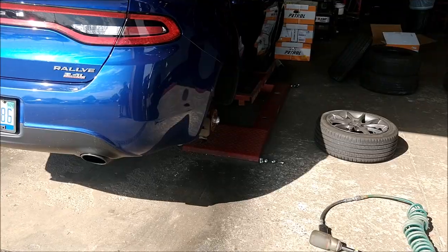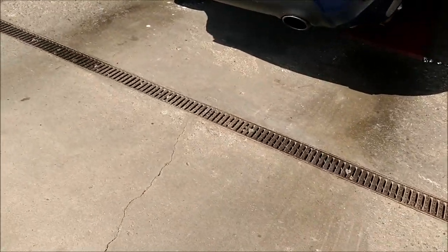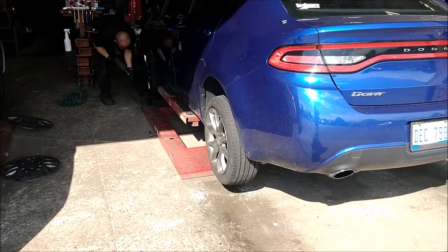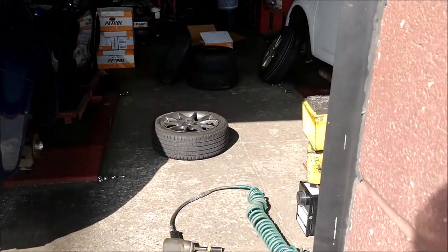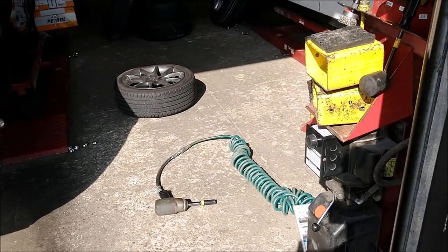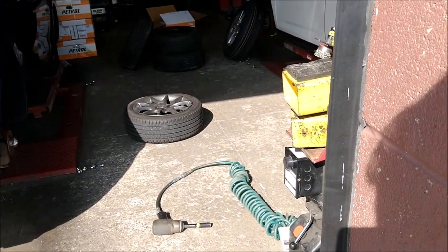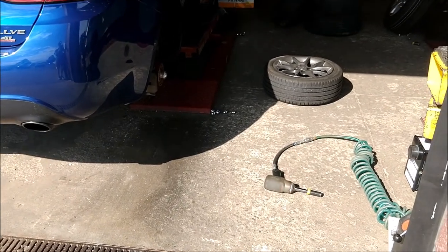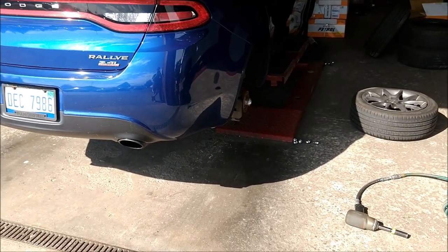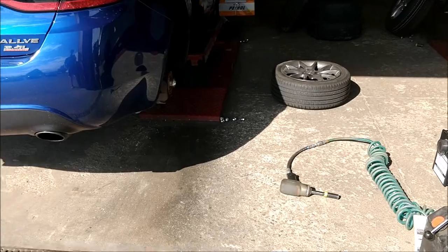They just pulled the second wheel off my car and I think they're pulling the rest off right now. After that, they're going to take out the TPMS sensors inside the wheels and put them in the new wheels, which I already showed you guys. Then they're gonna put on the new tires and I'll get my wheels back on.